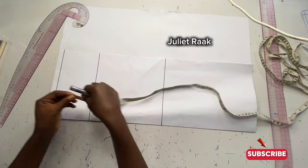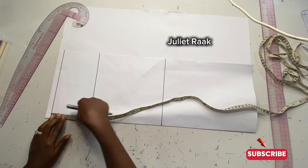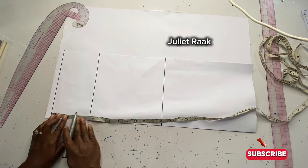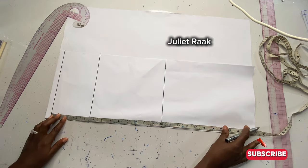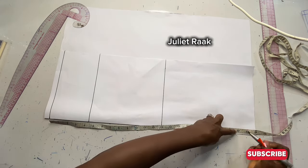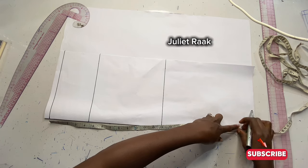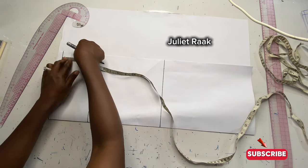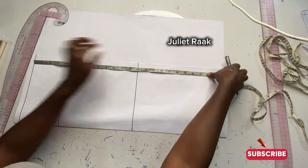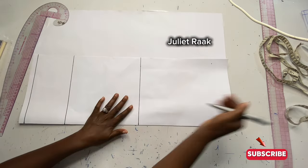Next, I'll take my sleeve length. From the tip of the shoulder, or shoulder joint, to my sleeve length is going to be 21 inches. I'll repeat the line twice so that I have a straight line connecting my sleeve length.